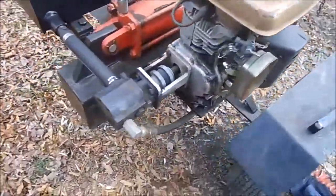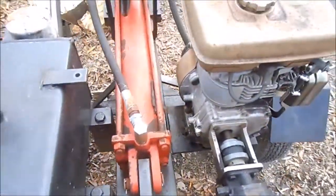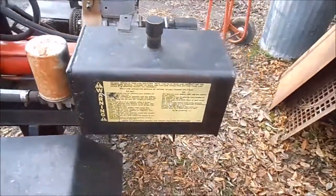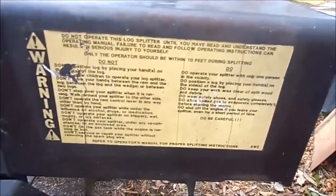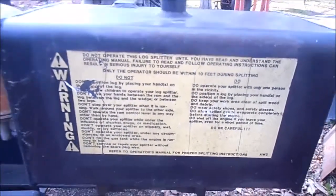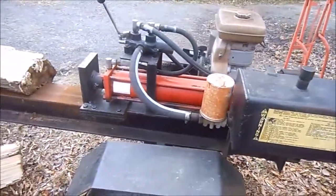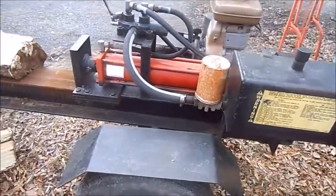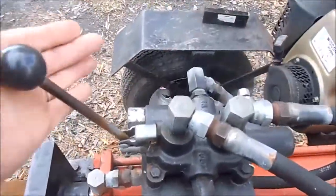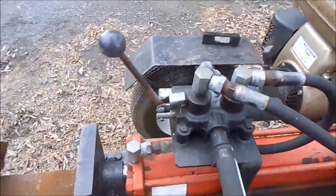Anyway, the log splitter itself — I find no name on it anywhere. This thing is pretty darn clean, I tell you. Hoses look great on it, everything. It's got a good-sized reservoir tank, really good size. Again, no name on it, just the instructions and warning labels, but no name whatsoever anywhere on this log splitter. Looked on the bottom of the frame, everywhere.